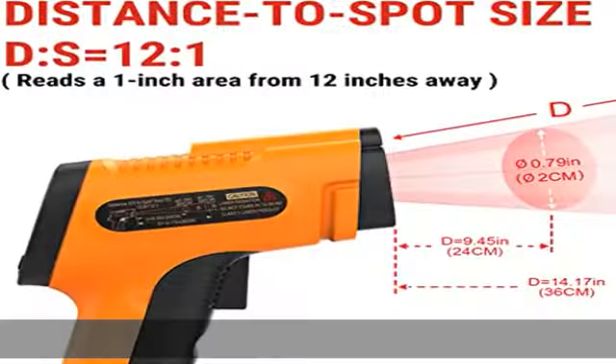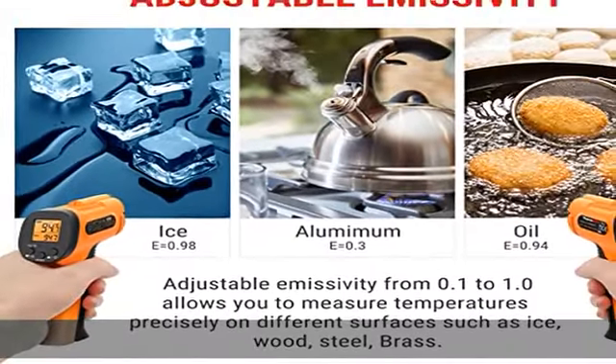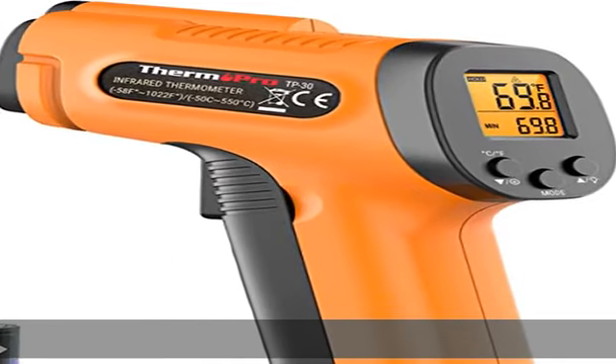Ultra fast response with its distance to spot ratio of 12:1 and a response time of 500 milliseconds. This infrared temp gun thermometer can quickly provide temperature readings of any target, even at great distances.